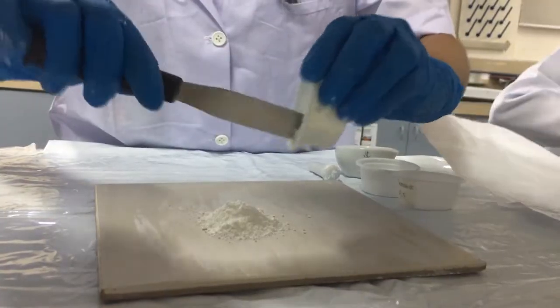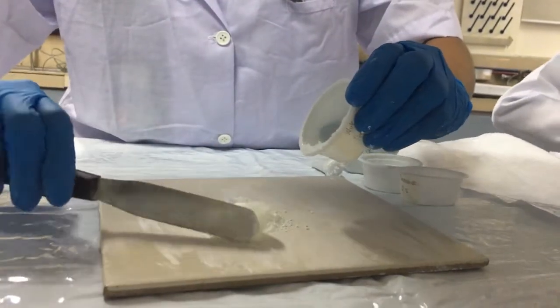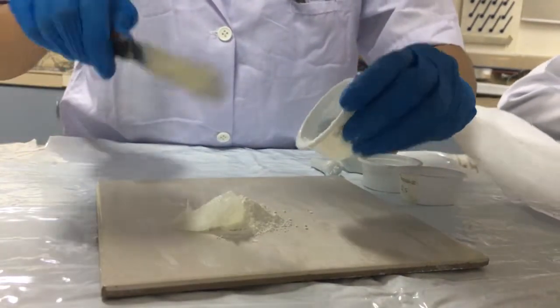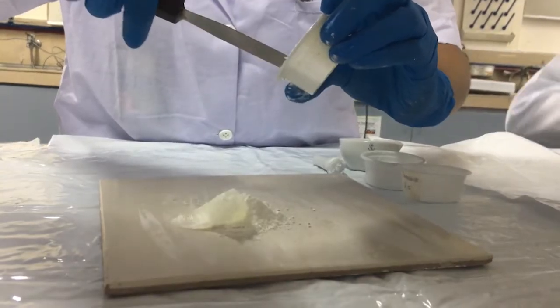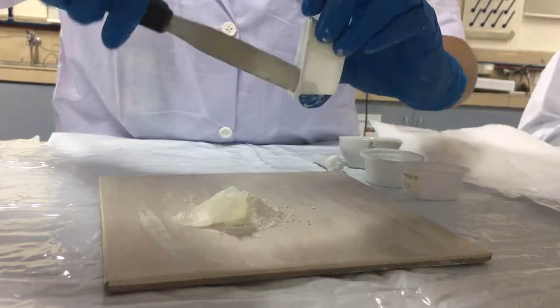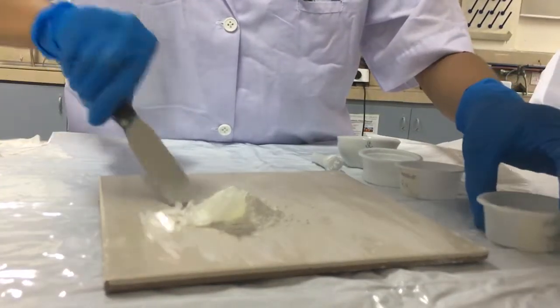Fourth, put the 5 grams of white petrolatum into the pill tile. Levigate properly so that the ingredients are evenly blended with each other.